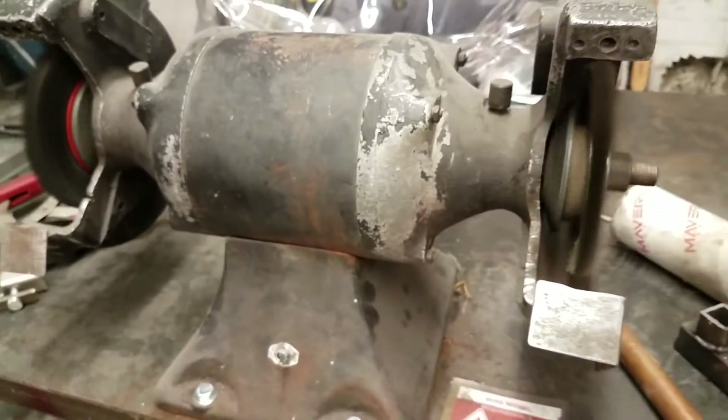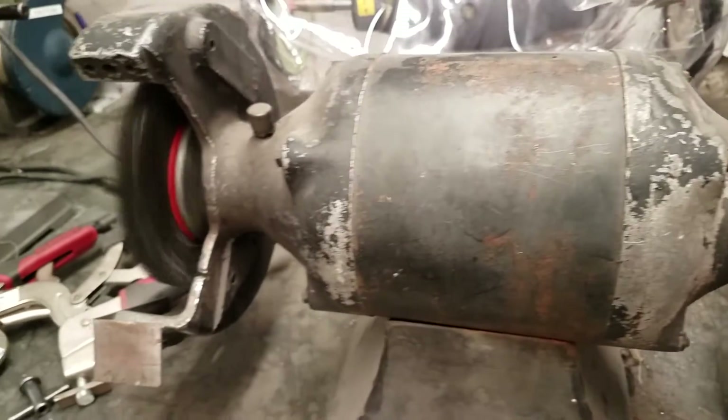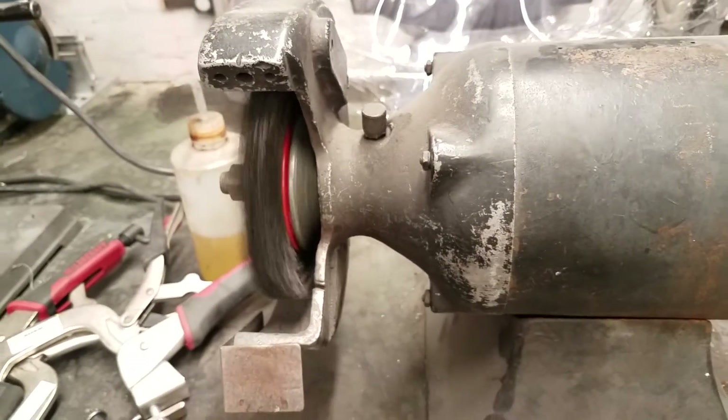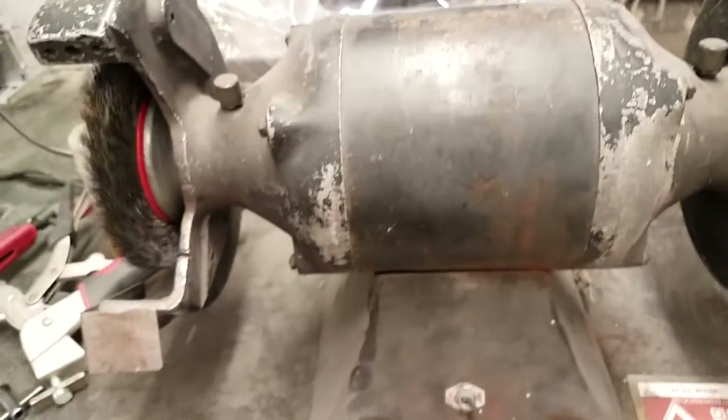You want to make sure to have a firm grip on your material whenever you are using this, because it can get thrown out of your hands if you aren't holding on to it nice and firmly. And then obviously when you're done, just make sure to clean up any mess. So now we'll move on to the next one.